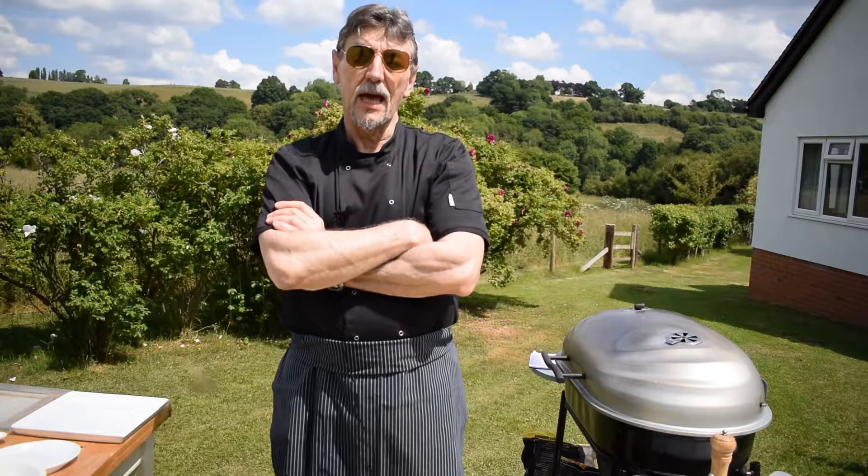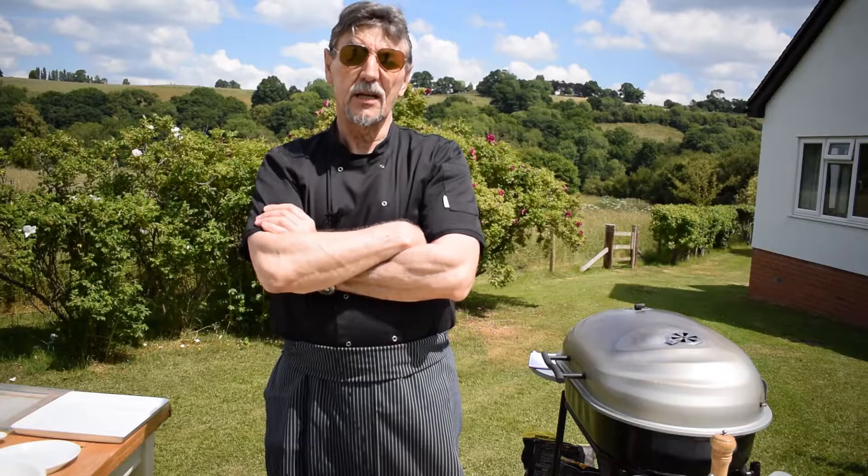We're going to cover everything you need to know to improve your barbecue skills: how to set up your barbecue, the equipment you need, and we're even going to show you how to make your barbecue weatherproof. We're also going to include some delicious, easy-to-do recipes, so let's get started.